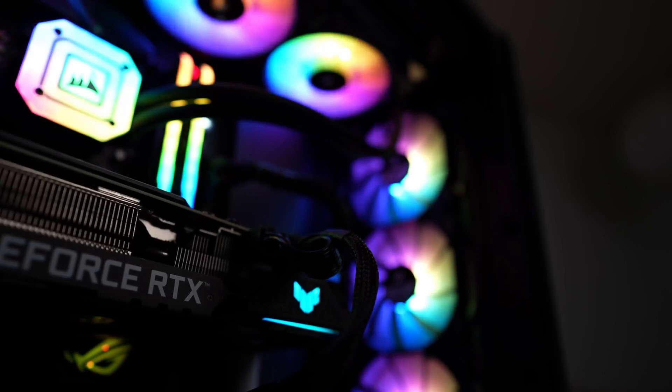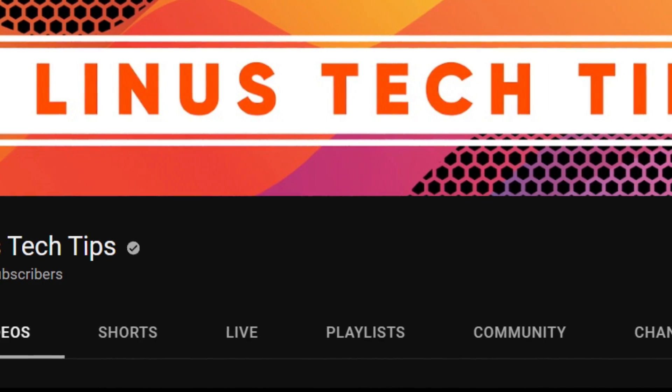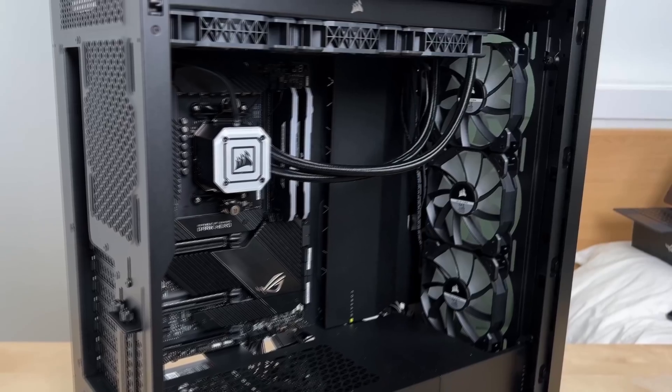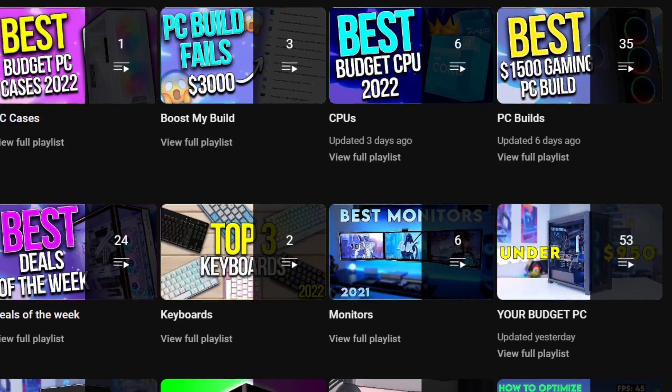Now I have a lot of respect for Linus — he's the biggest tech YouTuber out there, so nothing but love, but I do disagree with these builds and that's why I'm making this video. Before starting, I want to say that you have my PC build playlist in the top right of the screen for every single budget in case you want to buy a PC build right now.